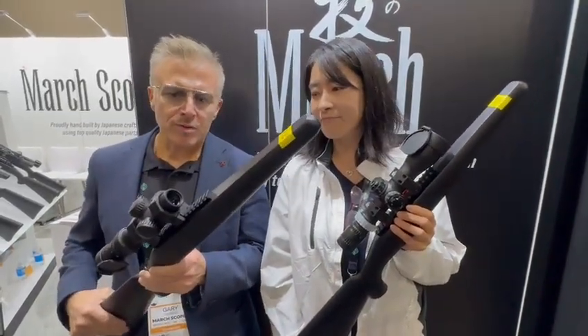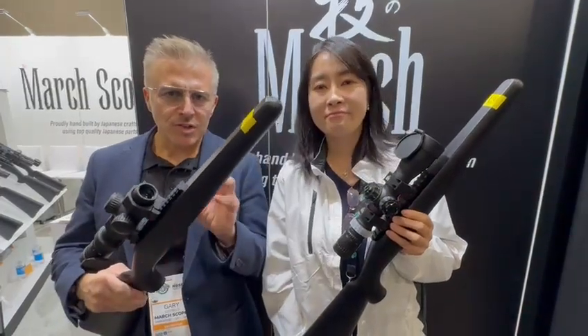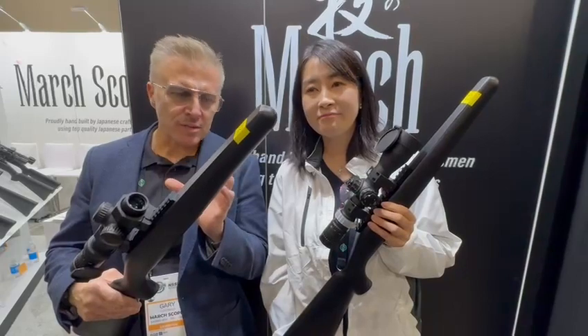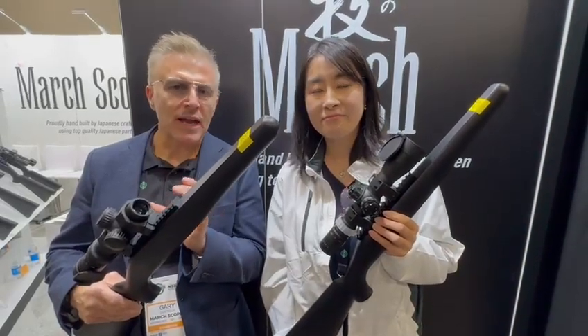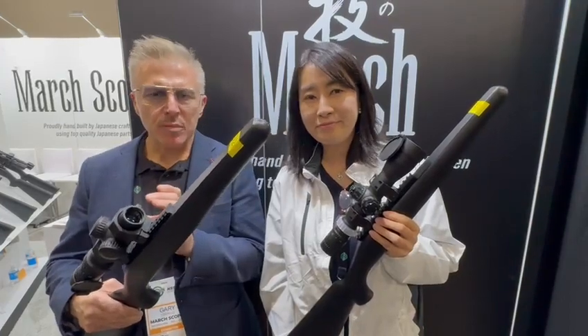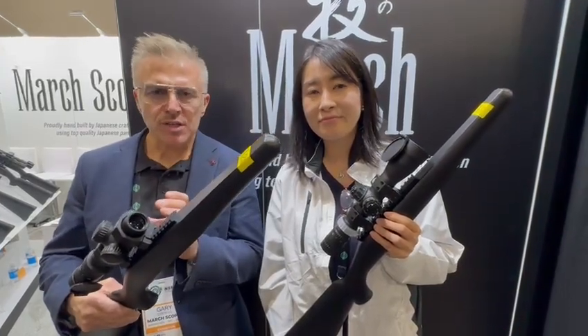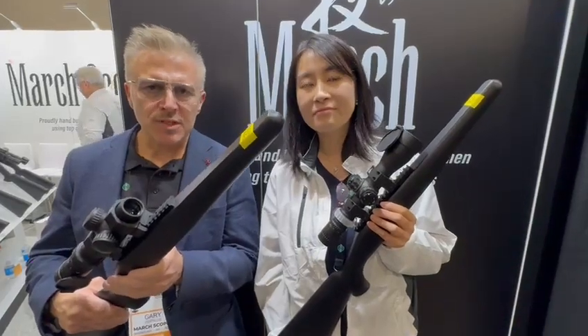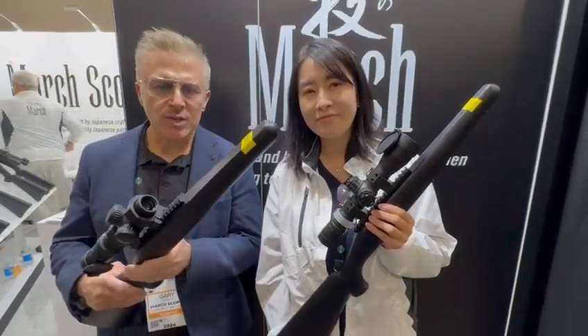The real 'dual' in this is you get the super fine dot and then you have your sub-tension. As Mary said, 1mm is always 1mm at any power. So all the flexibility from 1 to 10 power — guys can use this in fast shooting, red dot style, and then zoom up to 10 power and go out to a decent distance.